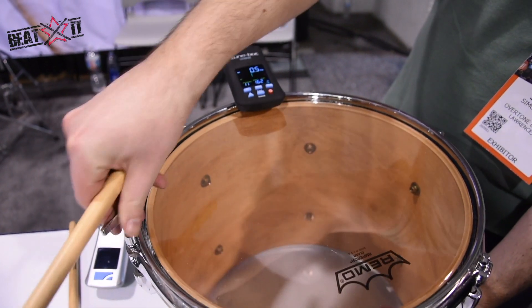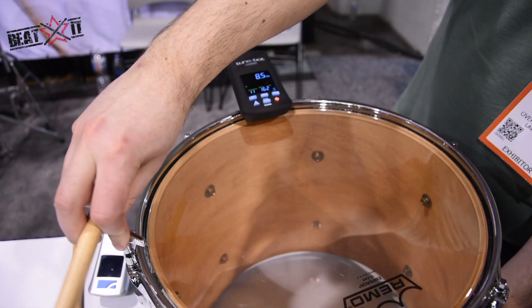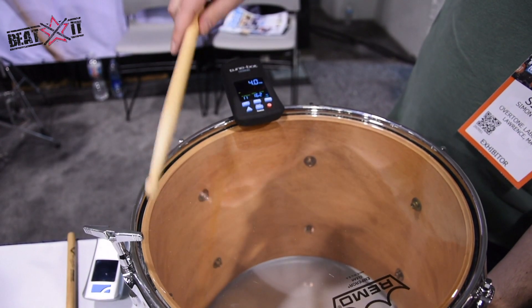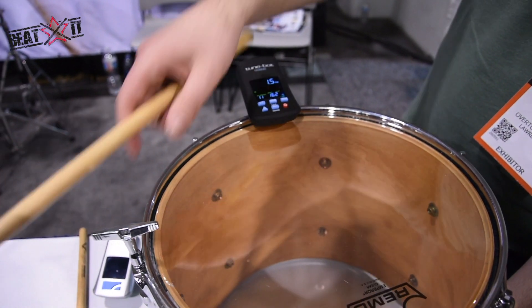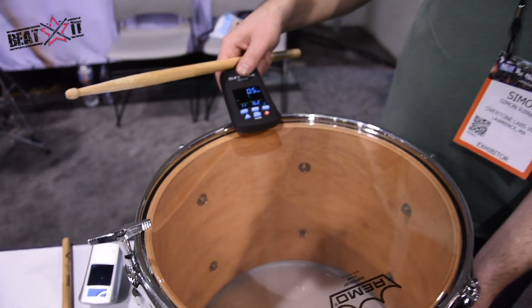If I tighten this now, it's showing me I've gone too far — it's eight and a half hertz high. A little bit. I just try to shoot for all my lugs being within two hertz.